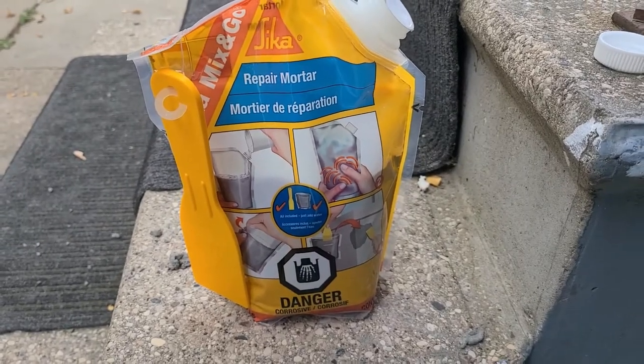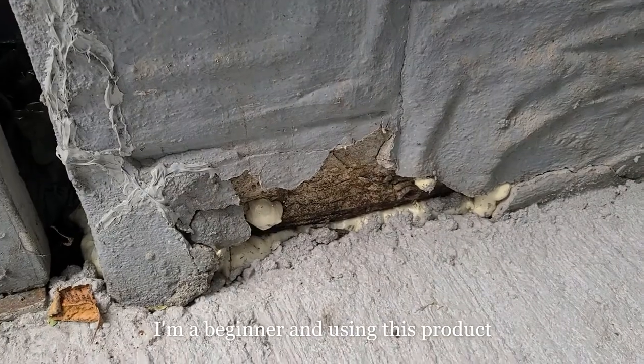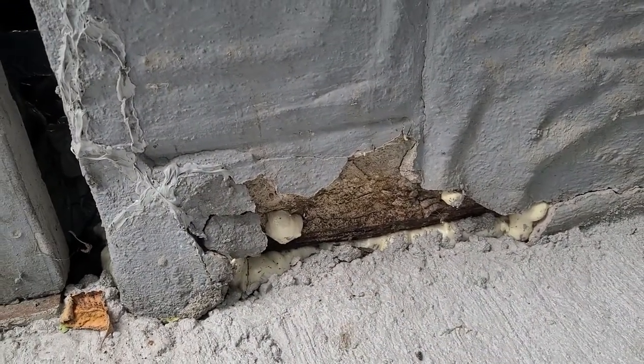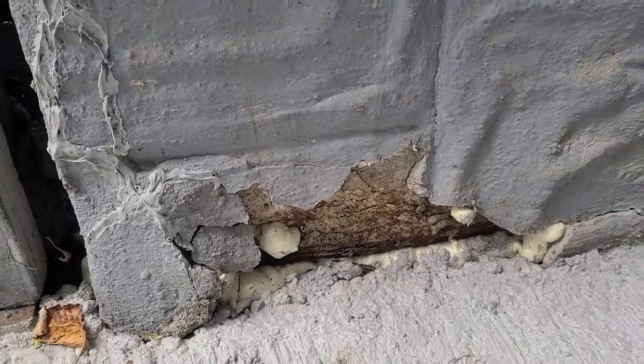This is a review of the Sika repair mortar kit. I'm going to be using it to fill this small crack or hole here. As you can see, it already has some sort of backing, so it doesn't need much.